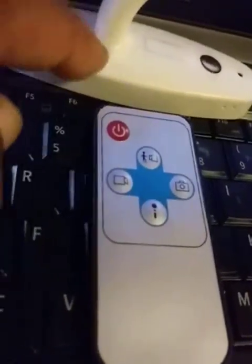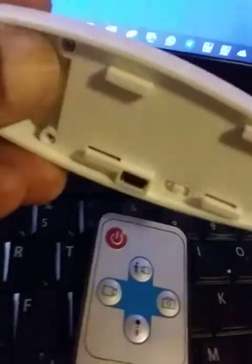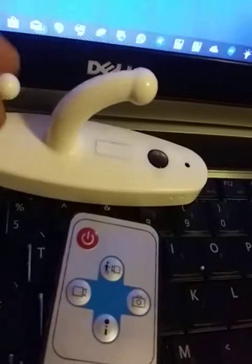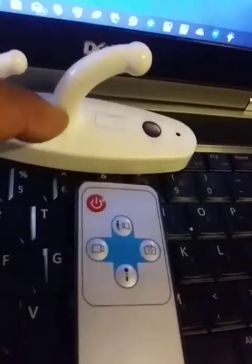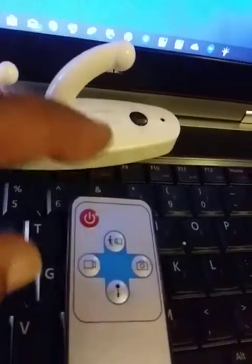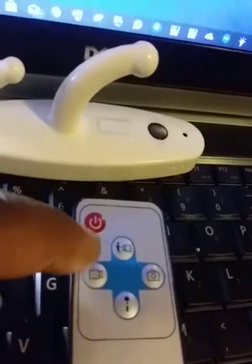One of the most important functions of this device is using it in motion detection mode, so that whenever you're not there, any motion that occurs in your room triggers it to record. The recording is stored in the SD card placed inside, and once the motion stops the recording automatically stops. Now I'm going to press this button — the camera is going to flicker, and once it flickers, it goes into standby mode.